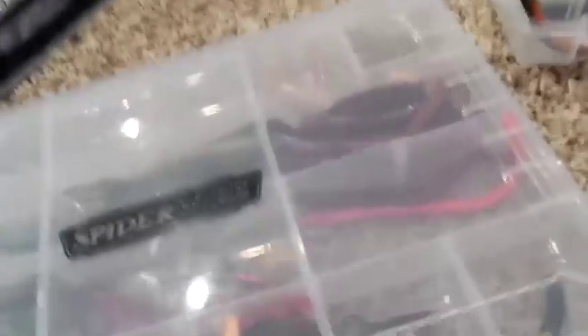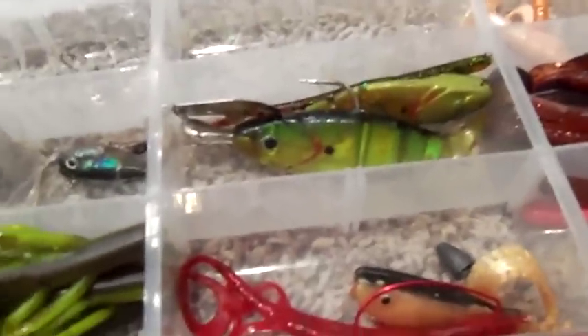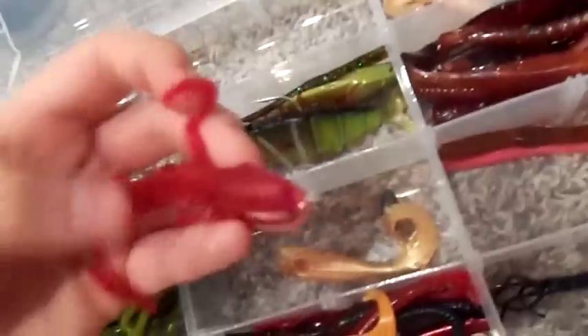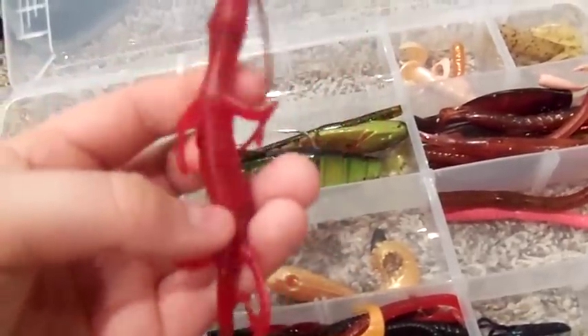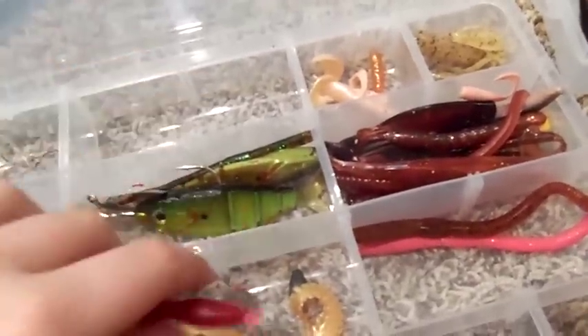So that's Terminal Tackle. The last one is just the Crankdown — I might use it. Oh yeah, here's full size Brush Hogs, another Lizard. This might possibly be the one I caught an 8-pound catfish on — because I caught an 8-pound catfish on Lizards, it's pretty weird. These are Wobble Head Worms.